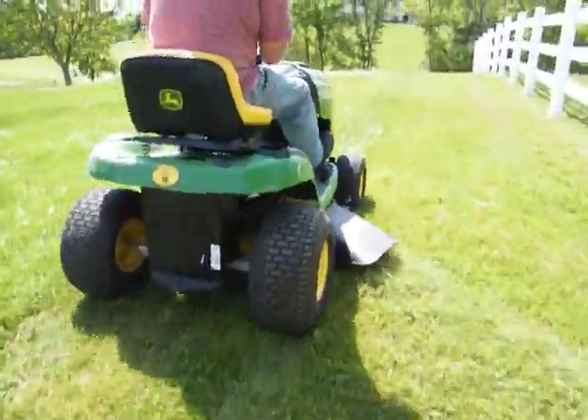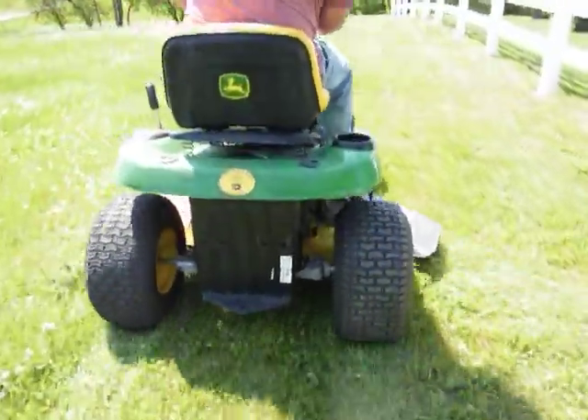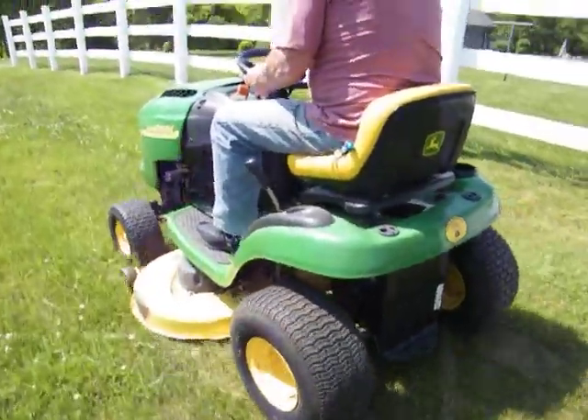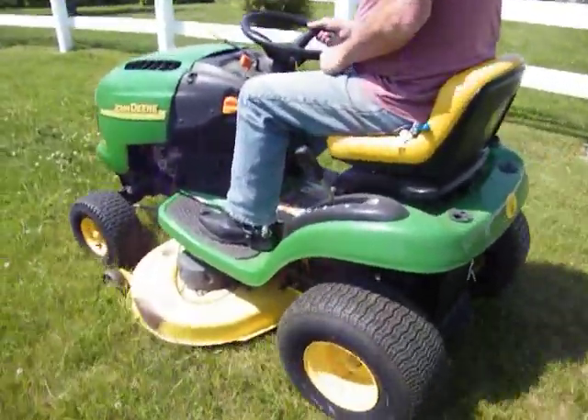It mows just like it should. Looks good. It's got a 42-inch mower deck on it.